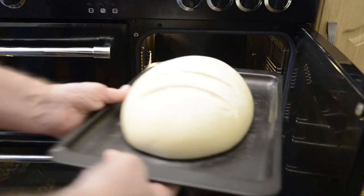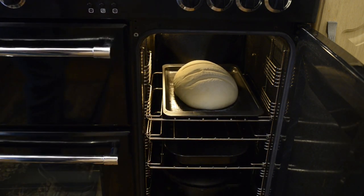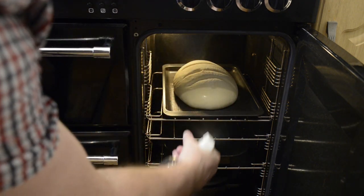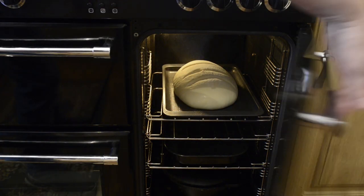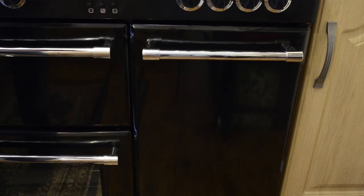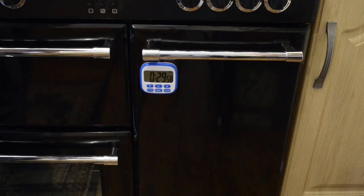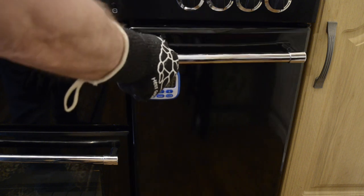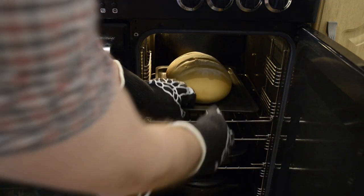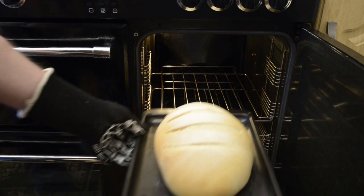Get it straight into the preheated oven. Open the door slowly to prevent a blast of steam. Get it in and give the inside of the oven a quick spray with the water. Set your timer for at least 30 minutes. If you prefer a harder crust, give it 40 to 45 minutes. As my oven tends to heat up more on one side, I like to turn mine around about two thirds of the way through, but you may not have to do this at all.